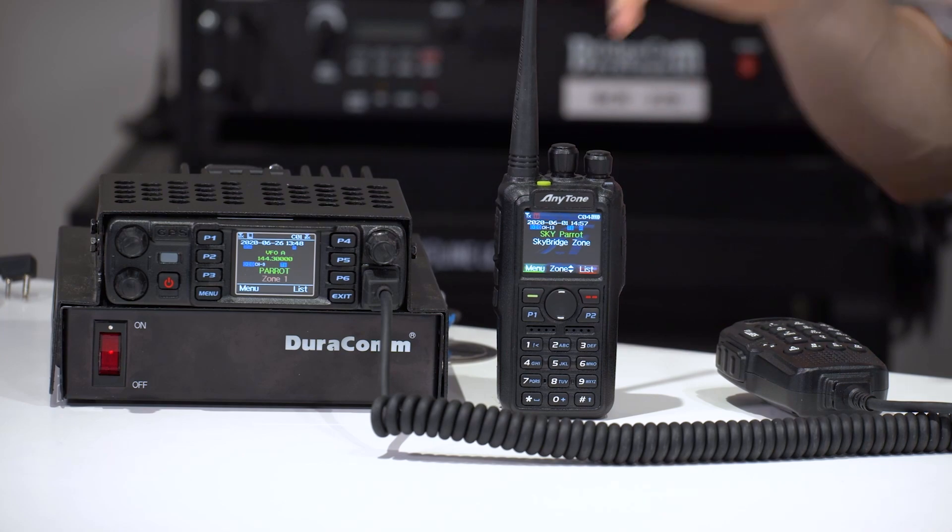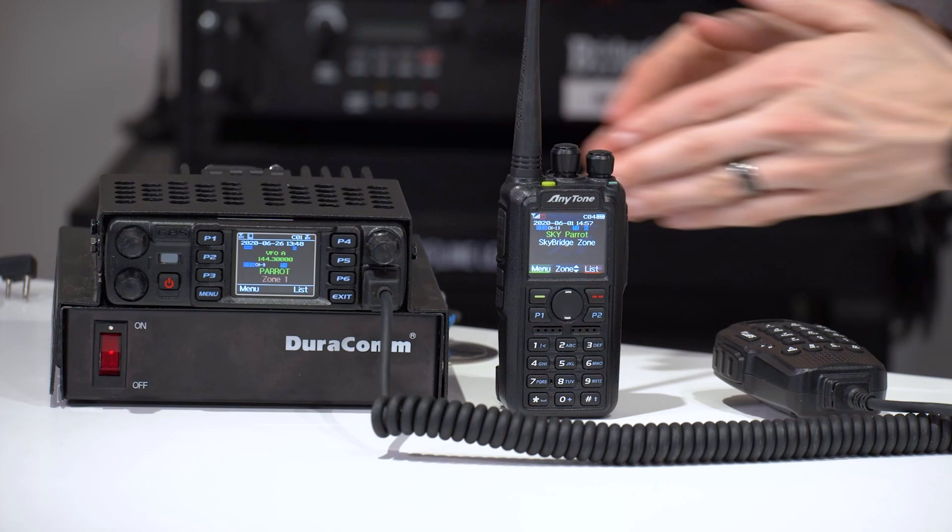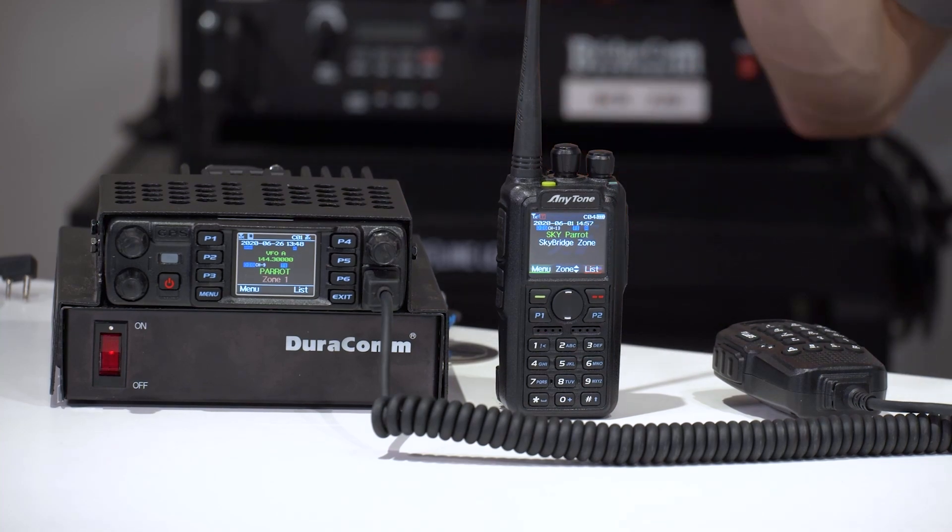Hi everyone, I'm Cody W3 AMG with BridgeCom Systems and today we're going to be showing you how to use the keypad on the 878 and the 578 mobile radio, and really what the difference is between them. Throughout this series of videos, we may demonstrate something on one radio that applies to both radios, so this video will explain how both radios work.